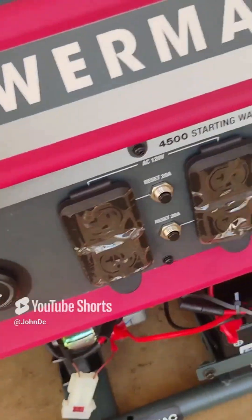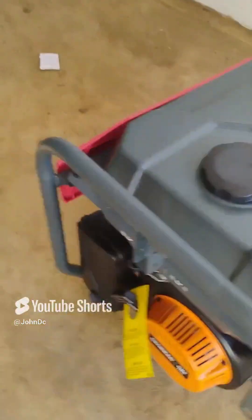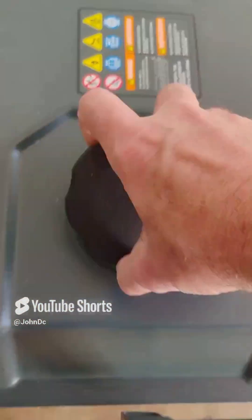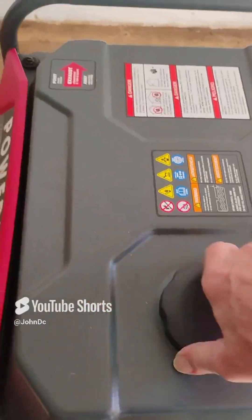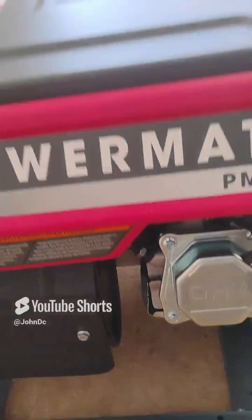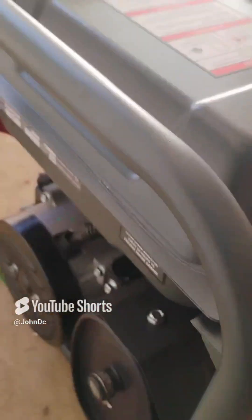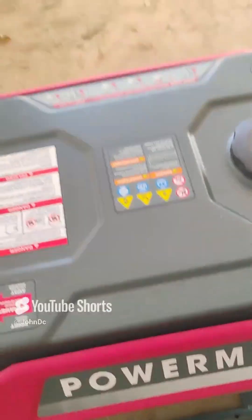There's the start/stop button, receptacles and outlets. There's the main pull, the fuel tank — and it's got the fuel filter in there. And there's the exhaust — exhaust goes away.